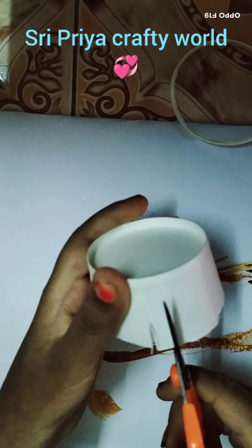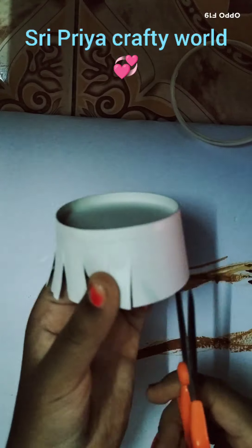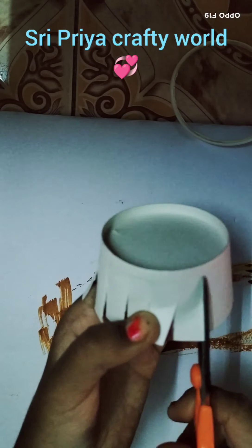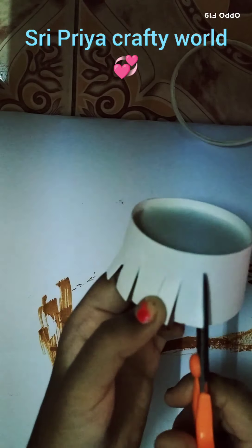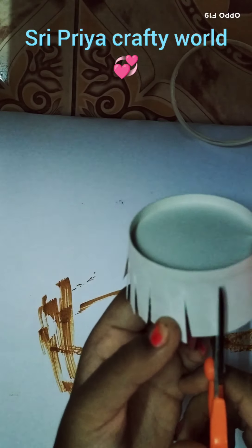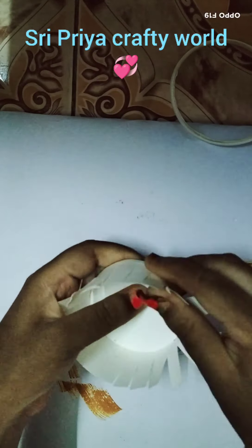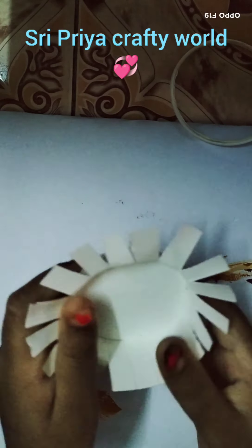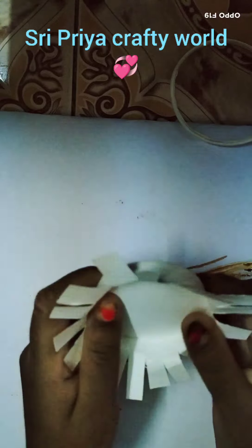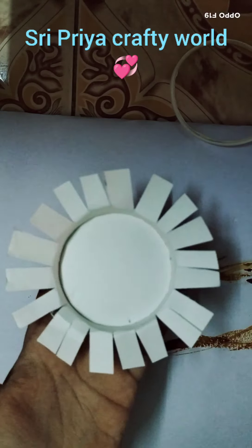I am going to make a red color. I am going to make a base combination.